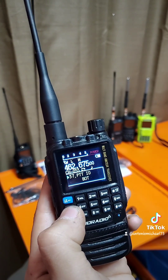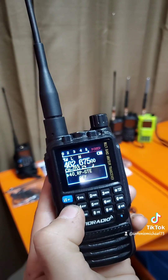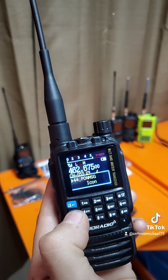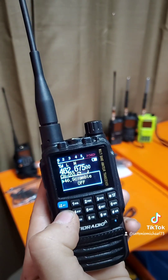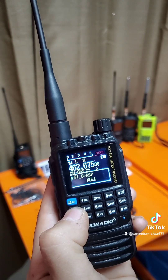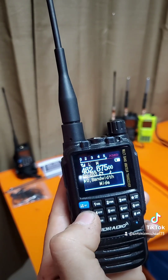36 is sync, which would be for the Bluetooth. 37 is PTT ID, which is BOT — beginning of transmission. 38 is DTMF ST, which is on. 39 is ANI ID — there's nothing there. 40 is repeater STE, 41 is repeater RL which would be receive, 42 is version, 43 is the breathe LED, 44 is power-on message which is the message that pops up when you turn the radio on. 45 is mic gain, 46 is scramble, 47 is decode, 48 is AM band — you can turn that on. 49 is DCD, 50 is D-hold, 51 is DRSP, 52 is 200 megahertz frequency transmit, 53 is 350 megahertz transmit, 54 is 500 megahertz transmit, and then you go back to zero.